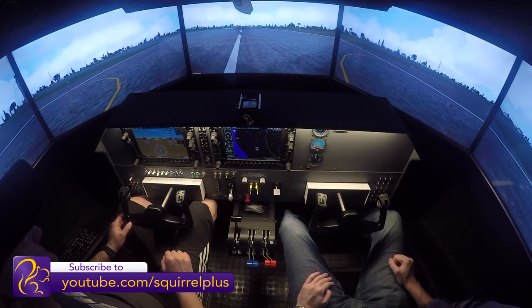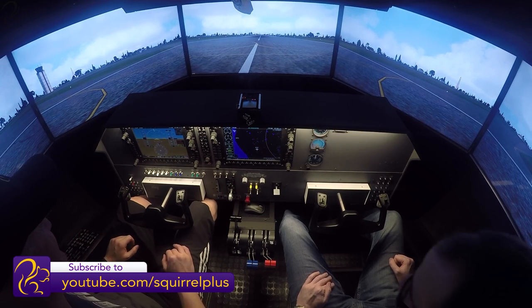That was a negative 89 foot per minute landing. That's not bad. Not bad at all.